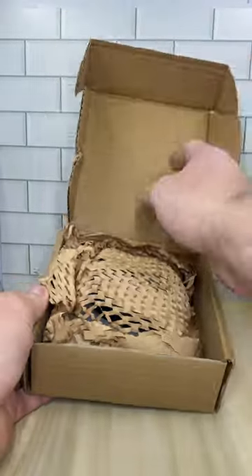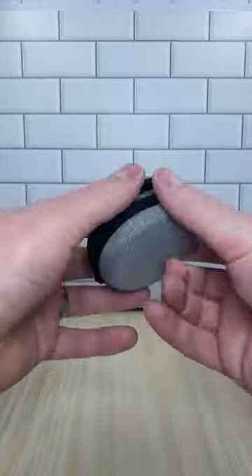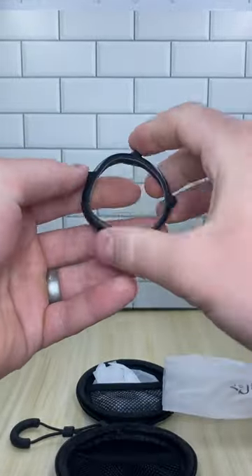Check out these custom lenses from VRWave. VRWave makes custom prescription lenses for the Quest 2, or in my case, blue light lenses. I didn't think that they would do much for me, but now I never take them off my Quest.